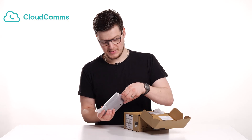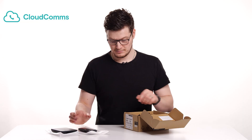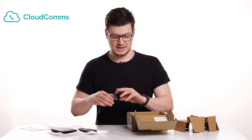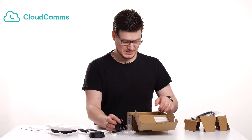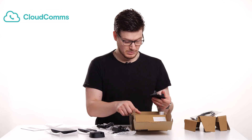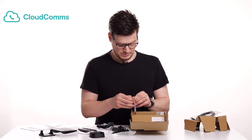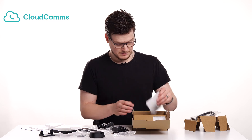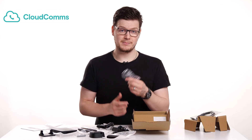So to start with, we've got the base station. We've also got the phone or the handset itself. Remove this piece of cardboard. We've got the manual, and then we've got the handset base station. We've got an Ethernet or RJ45 lead. We've got two power adapters. A base for the base station. We've got the battery for the handset. We've got the back cover for the handset. And then we've got a little clip so we can clip the phone to our belts if we want.